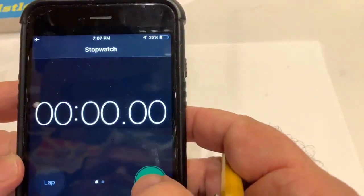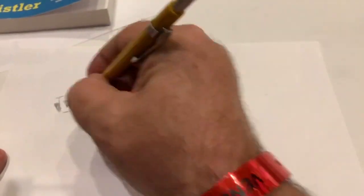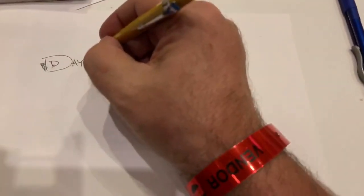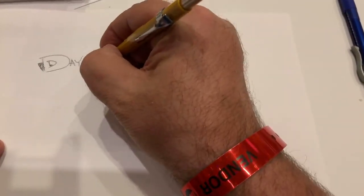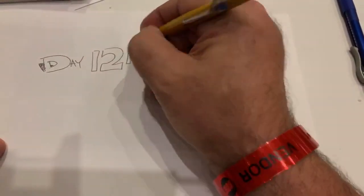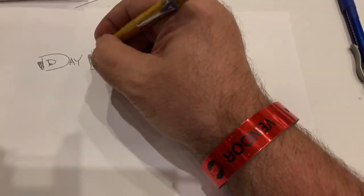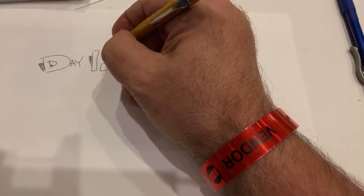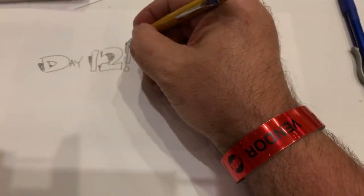And boom — 15 minutes a day. We are drawing, we're doing so good. I'm so proud of you guys. 15 minutes a day — we've been going about 18 to 20, but you know how it is with me. Day 12, and I'm going to go ahead and put a nice number 2 here — day 12, bam! Put the shadows in. I'm using my clamp arm again because the shadow was kind of funky.